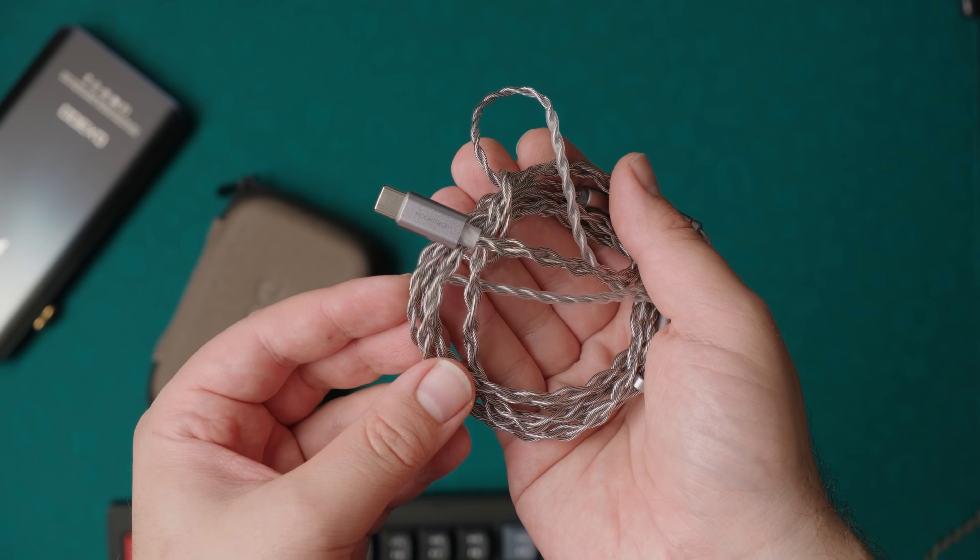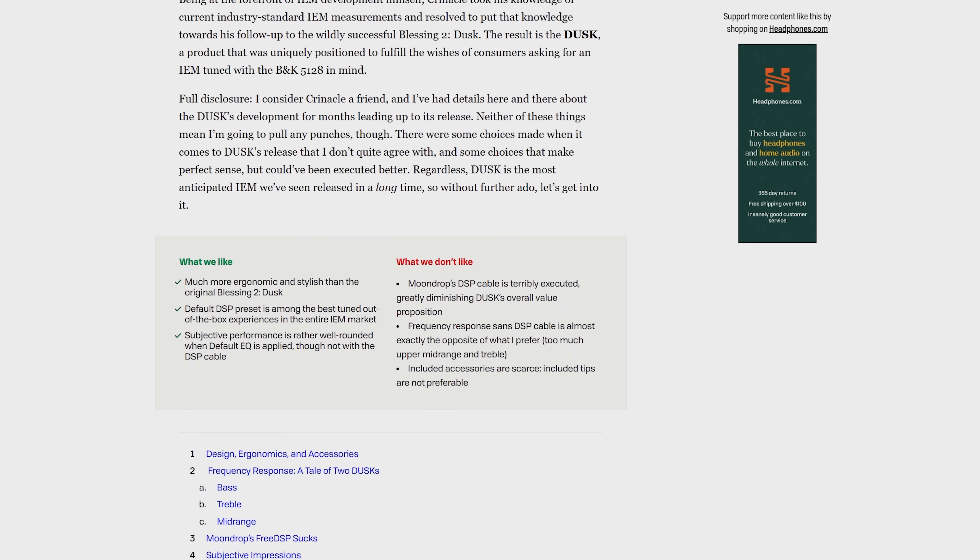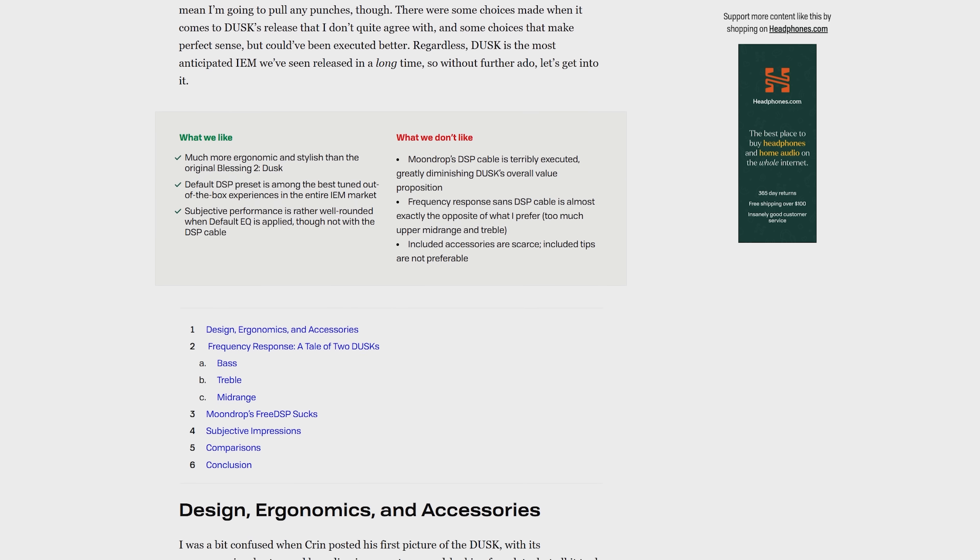So why is this IEM important? If you remember the recent Critical collab, the Dusk — the one with the DSP cable — that product was controversial to say the least. With the Dusk, you had effectively the good tuning, the Dusk default DSP tuning, locked behind the use of a USB-C cable, and that had a number of issues. The Dusk default DSP tuning has been almost universally praised, and by myself as well — it's just exceptional, particularly for its midrange. And there's now a lot of interest in IEMs that have a similar sound signature.